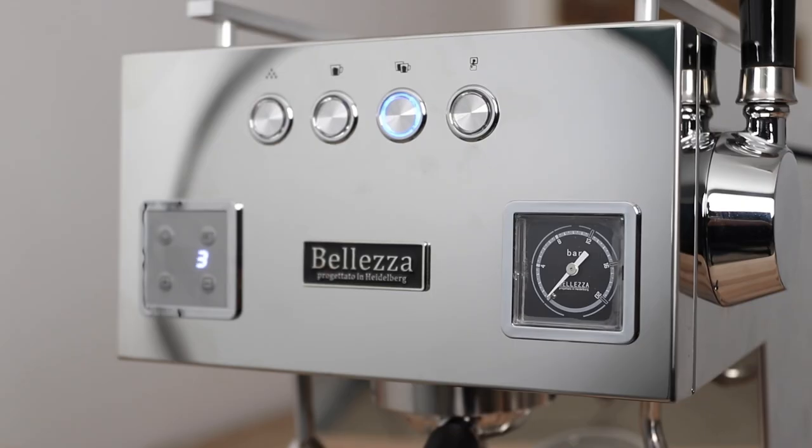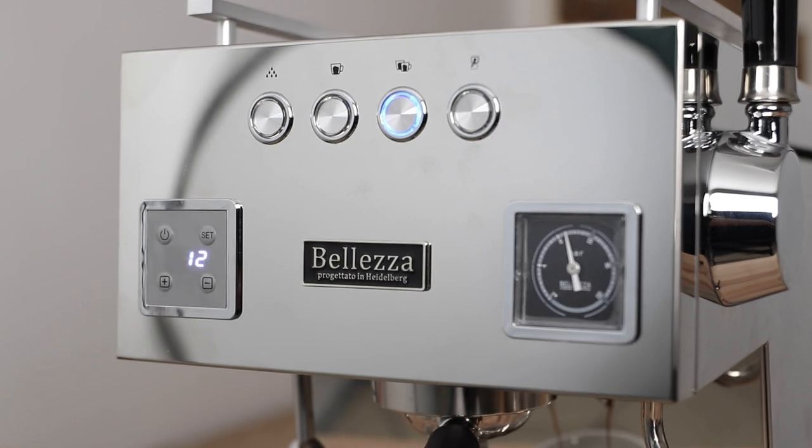Rounding off the brewing on the Balezza Bologna is a brew pressure gauge for watching the pressure rise in the shot from pre-infusion all the way up to nine bars. And if you're not into auto brewing, there's also a shot timer in the control panel to keep an eye on your brew time.